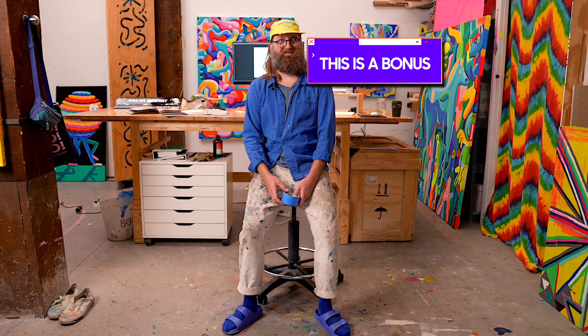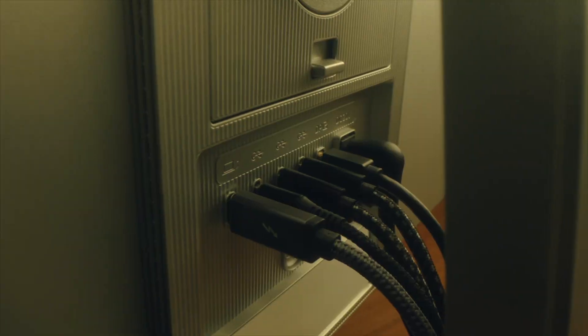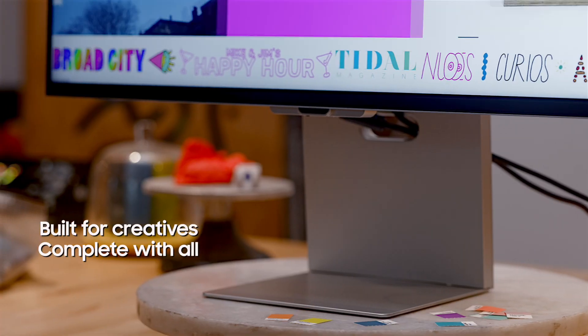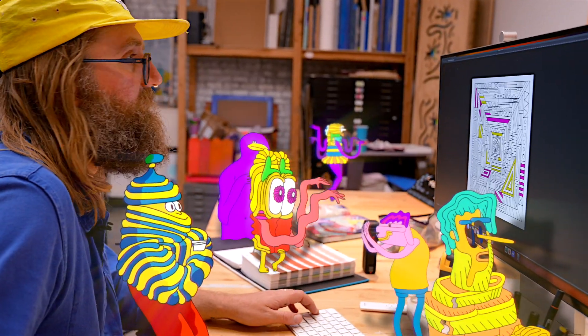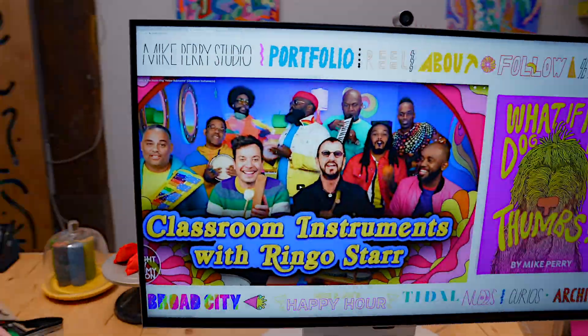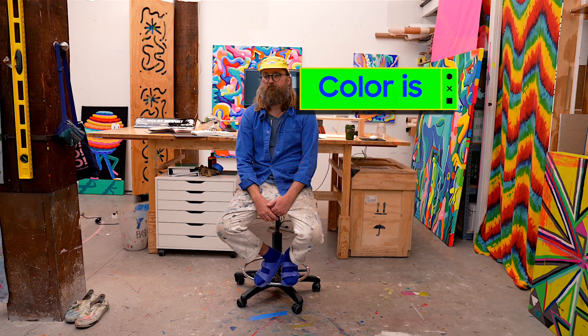This is a bonus. I find it incredibly important to have a beautiful monitor — something with a lot of resolution, something that's going to give me the best that I can get and need for what I'm working on. I would just say: color is good.